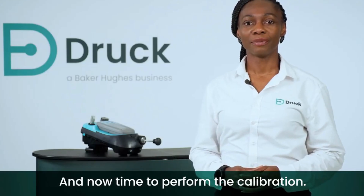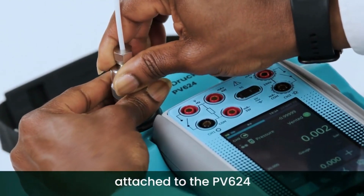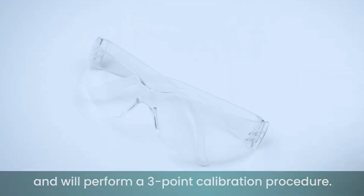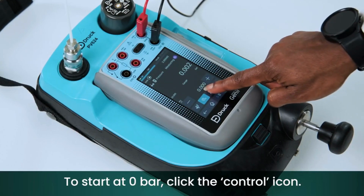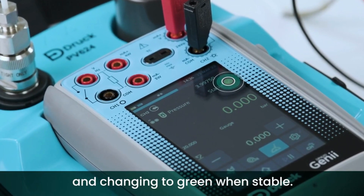Now it's time to perform the calibration. We have a 20 bar pressure sensor attached to the PV624 and will perform a three-point calibration procedure. To start at zero bar, click the control icon. You can see the system controlling in orange and changing to green when stable.